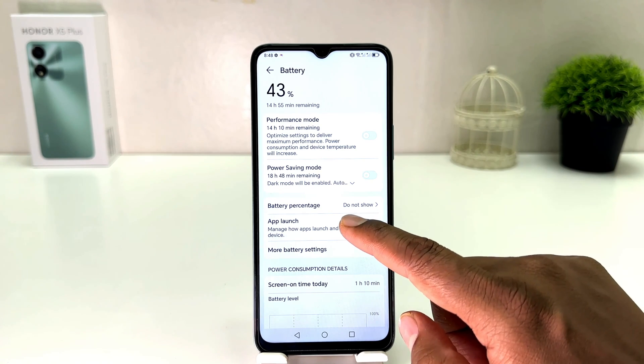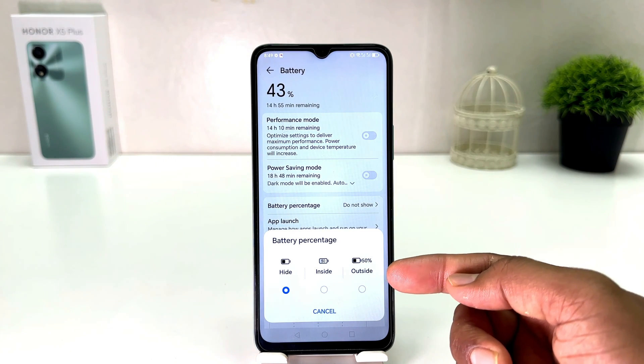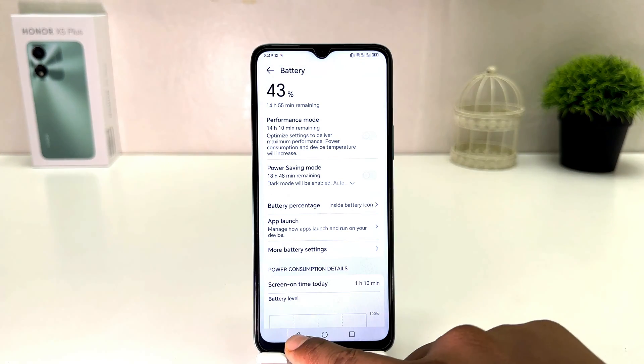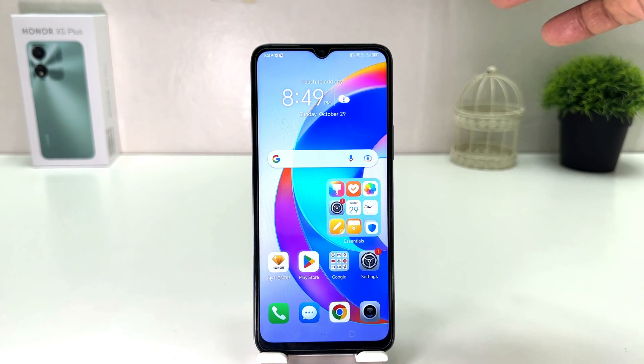Here you will find something that says Battery Percentage. By default it is hidden. If you decide to enable battery percentage inside, you can simply choose that. For example, I would like to enable Inside. Now if I go back we will see my phone is going to show how much battery is remaining.